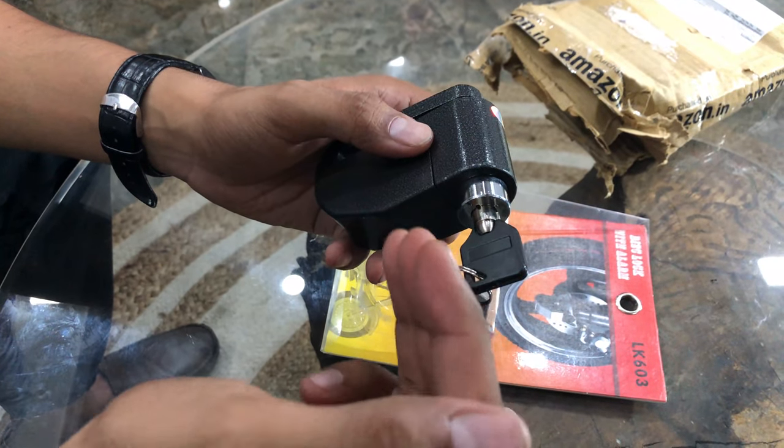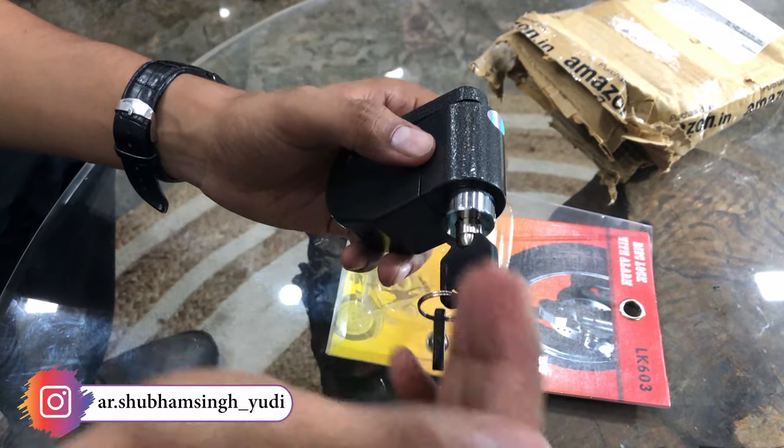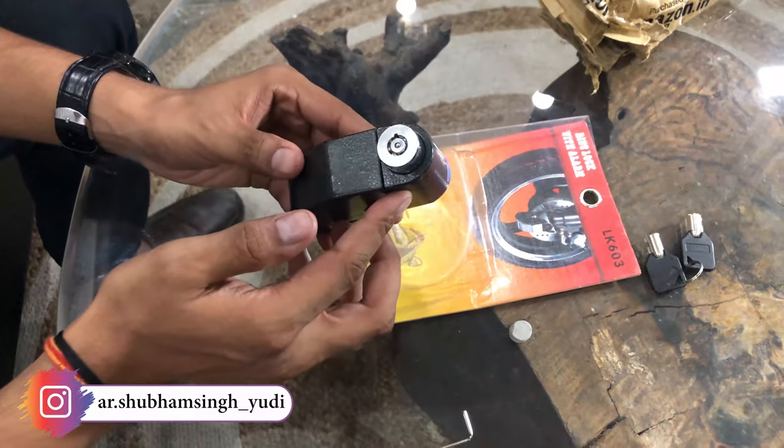If I talk about it, the alarm is 110 dB. So if anyone comes to your bike, it will be loud enough to alert people. The lock mechanism, you can understand it easily.